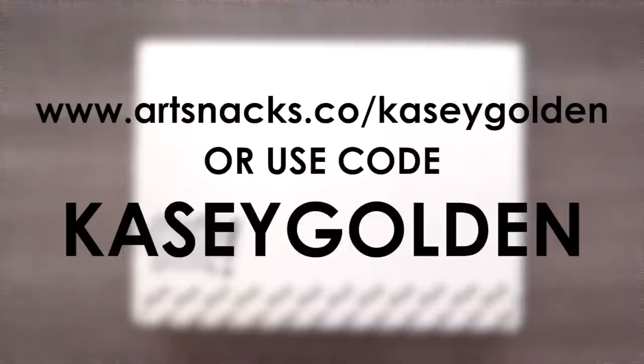Do you want to get your own Art Snacks box? You can get 10% off your first month using the code KaseyGolden. Links in the description.